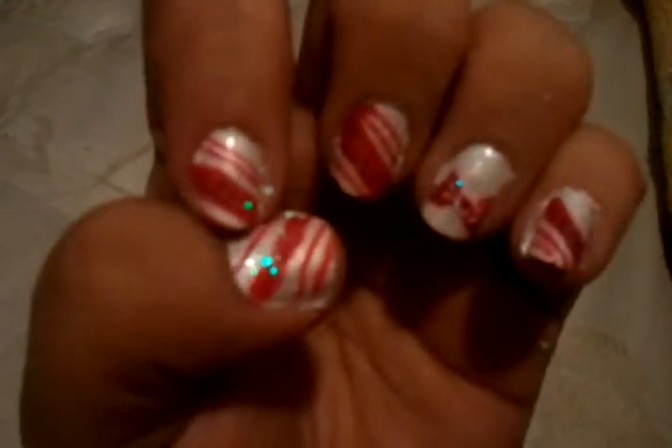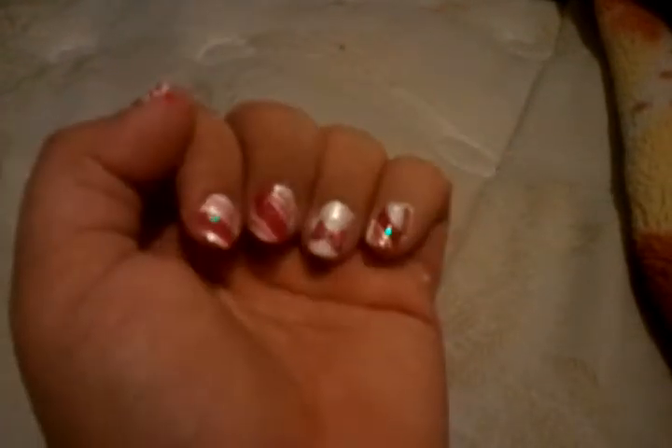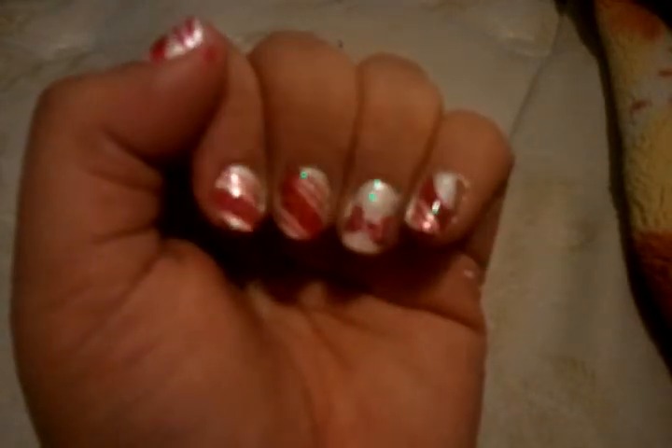Hey YouTube, this is one of my Christmas nail looks and it is white, red, and a pearl white. It is my candy cane look. I have candy cane stripes on all my nails except for my ring finger which is a bow, a little red bow. And I have glitter on the top of them.